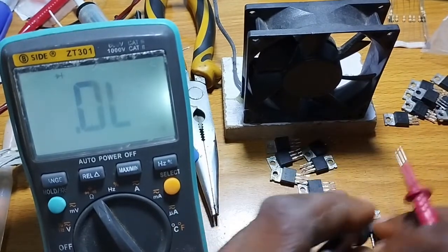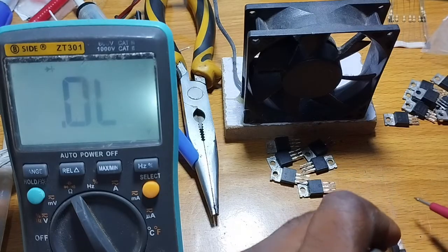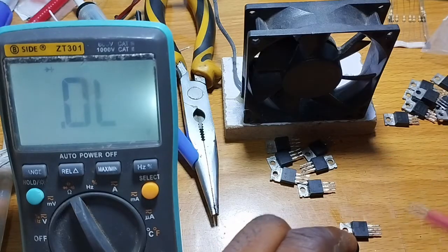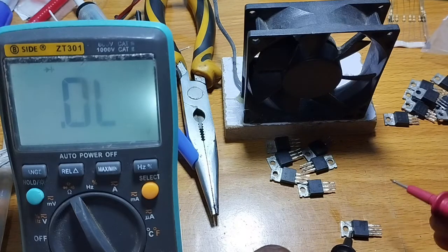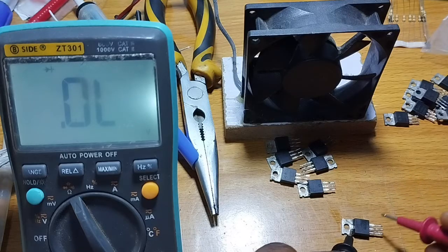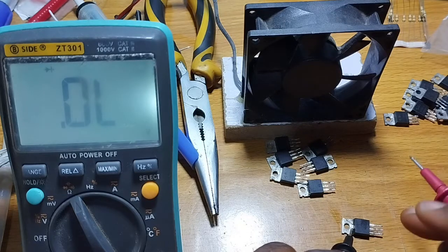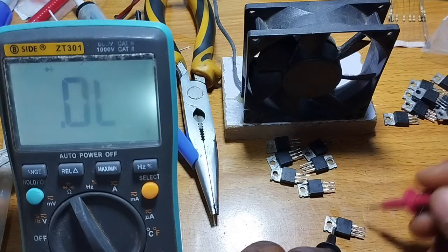Use the black probe to the drain. The center of this component is the drain. Here is the drain, this is the gate, this is the source. Put the black probe to the drain, then the red probe to the source. First, I need to discharge these MOSFETs.